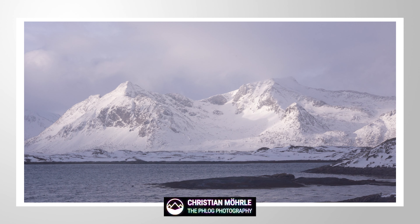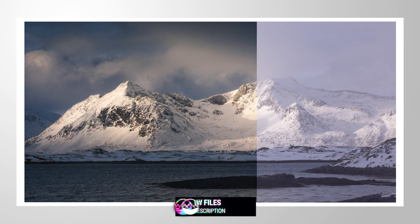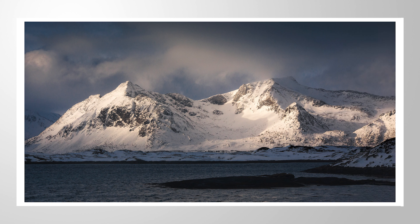Welcome everybody to another Lightroom Classic editing video. For this shot, we will mainly work on improving the light situation, giving the whole scene a lot more contrast and warming up everything a little bit. To follow along, you can find the raw file in the description of the video. So let's go.